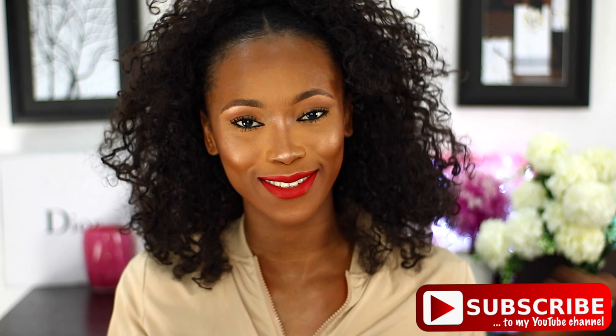Thanks for watching my video — I really appreciate you guys. If you enjoyed this video, give it a thumbs up. If you have suggestions or questions, leave them in the comment section and I'll be more than happy to help. If you haven't yet, subscribe, like, share, comment, and bye guys!